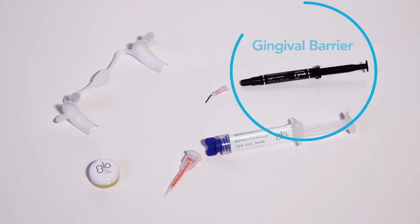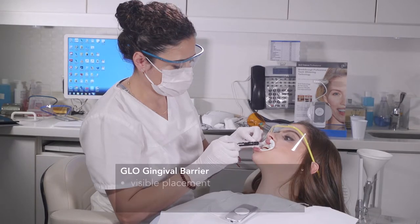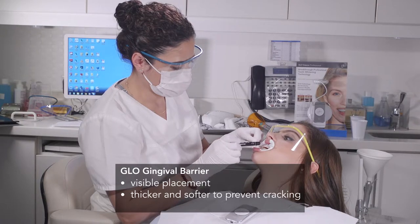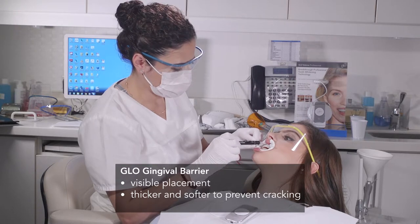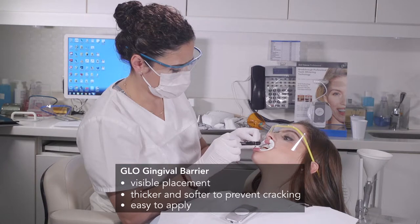Now you are ready to apply the Glow Gingival Barrier. The Glow Gingival Barrier has some unique attributes. It is a light blue color so that you can see where you place it. It is also thicker and softer than other gingival barriers, designed to prevent it from cracking so the gel won't migrate onto the soft tissue. It's also really easy for you to apply.